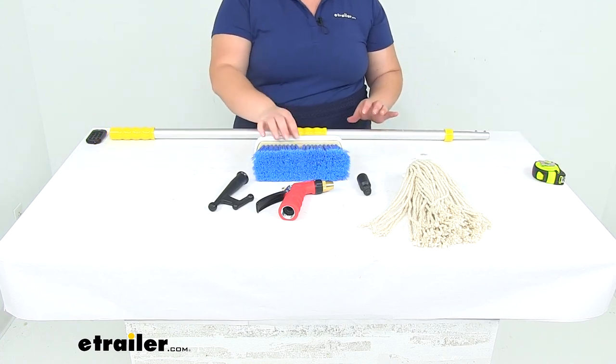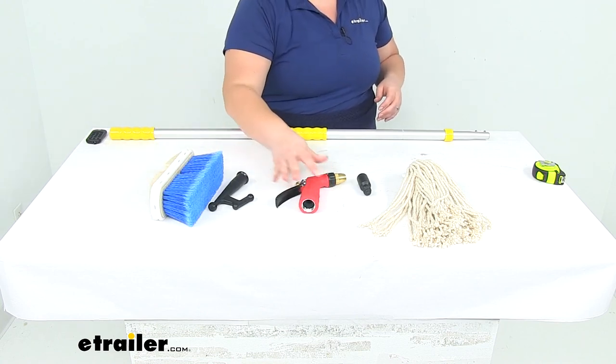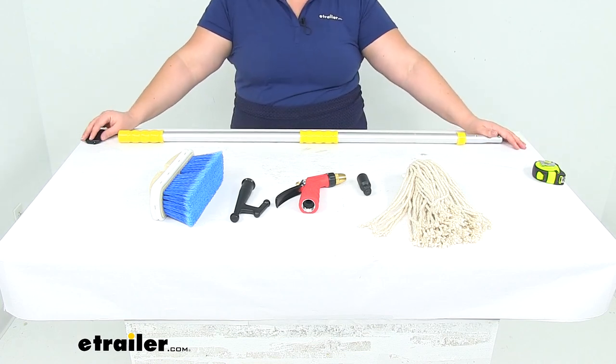That should have just about everything you need to get everything ship shape. If you need any other accessories like some soap, you can find a lot of options here at eTrailer.com — definitely check that out if you're interested. That's going to do it for our look at the SM Arnold Marine Master Premium Boat Deck Cleaning Kit.